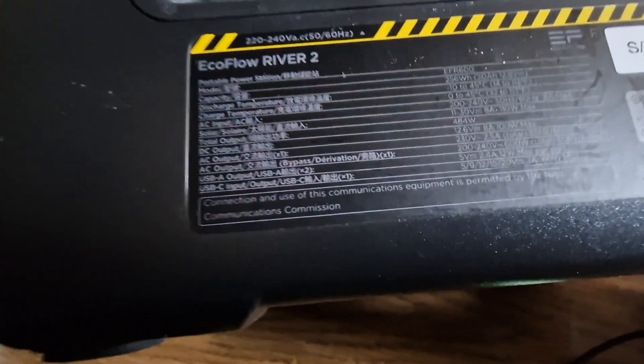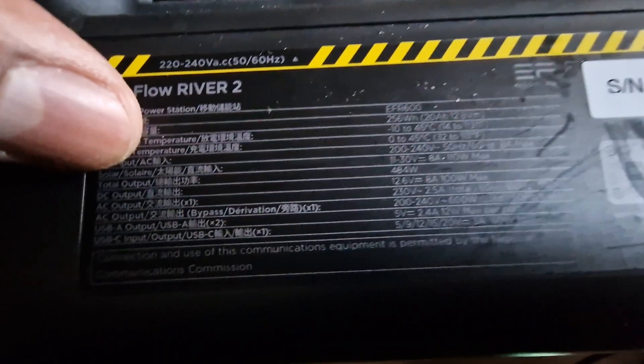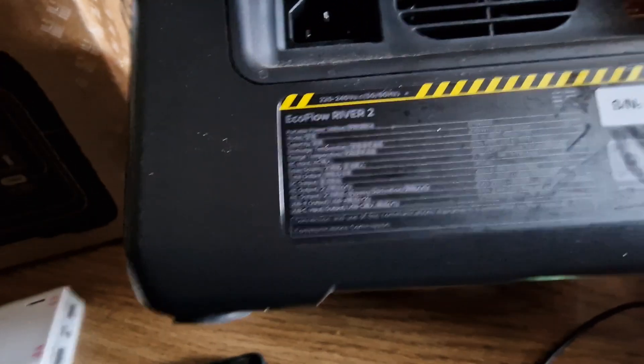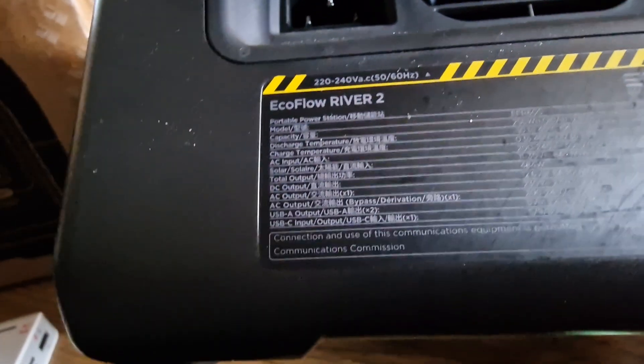Another issue is the solar input. As you can see here, the maximum solar input is 110 watts. Any solar panel you buy needs to have an output of 11 to 30 volts at 8 amps, and the wattage cannot exceed 110 watts. In comparison, my BlueTi AC70 can support up to 500 watts of solar panels at almost 60 volts.